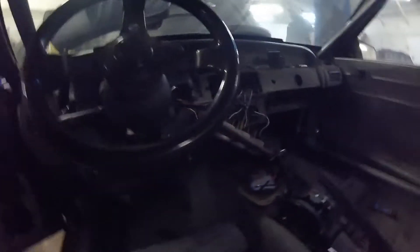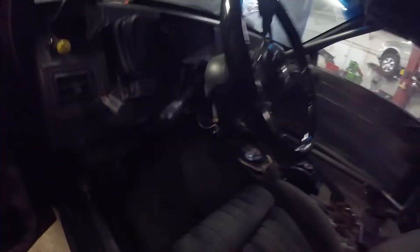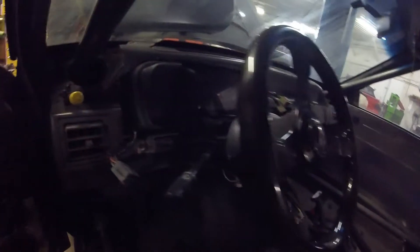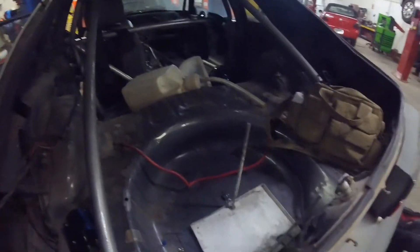Got a little bit of wiring to work on. I'm gonna get the speedometer going on the Pi dash, gotta put a battery in this thing, and see why she ain't firing. She's gonna run.